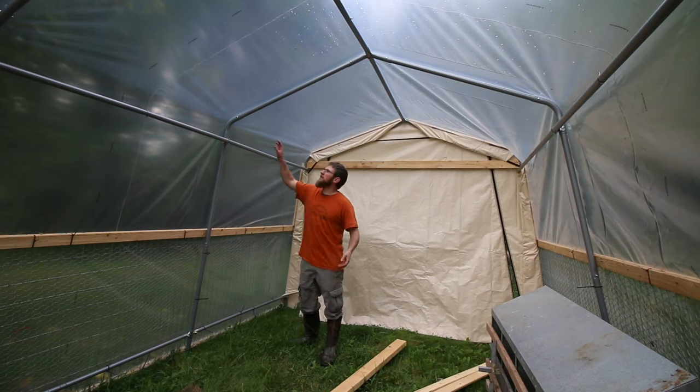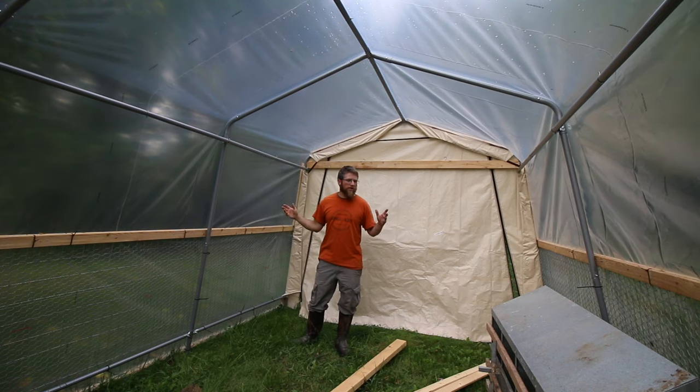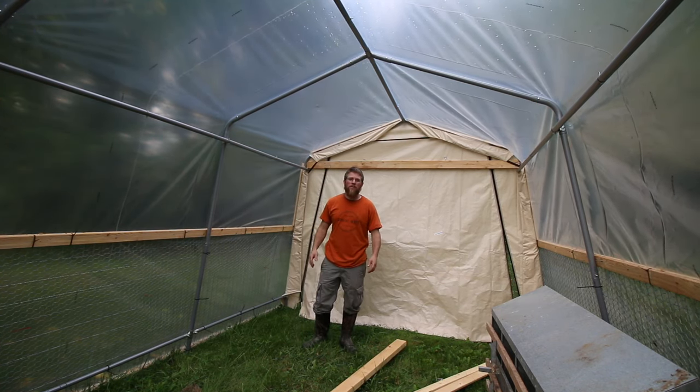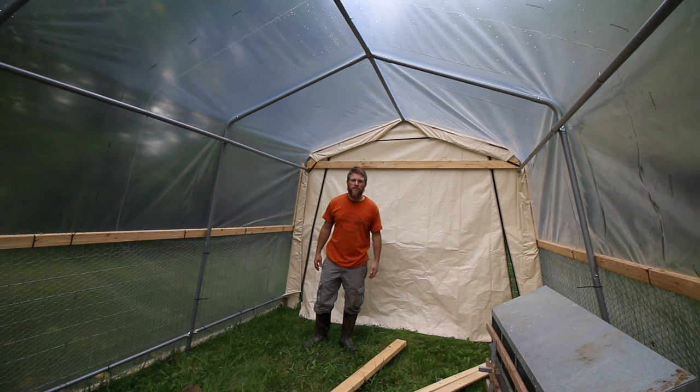As you can see from the inside of the greenhouse, the plastic is pretty tight and very well secured. The plastic is strong enough to keep the snow off in the wintertime, but you are going to have to jump up and get all the snow off — you're not going to be able to hold too much of a snow load. With any shelter like this, it's going to be the same if you live in an area with lots of snow.